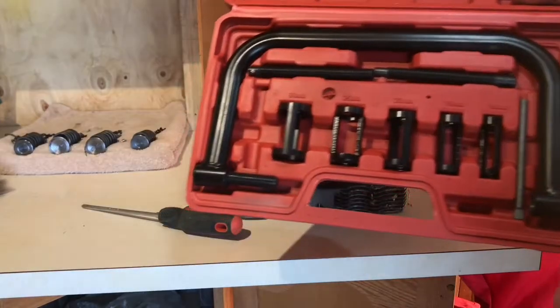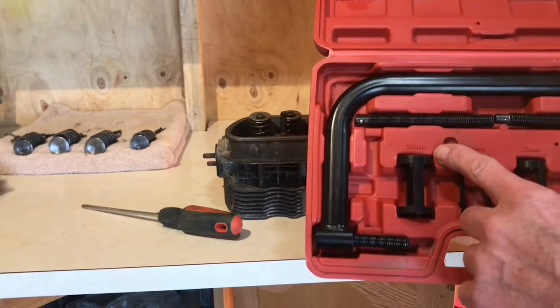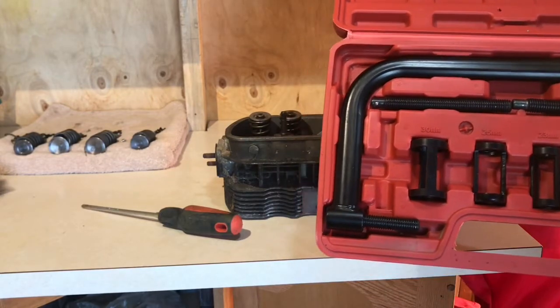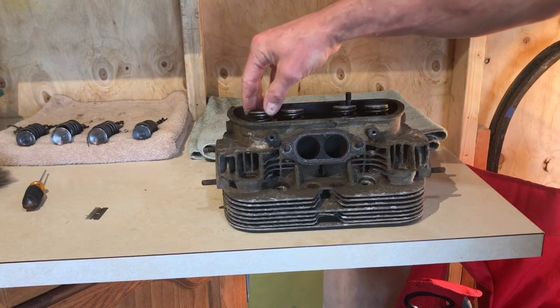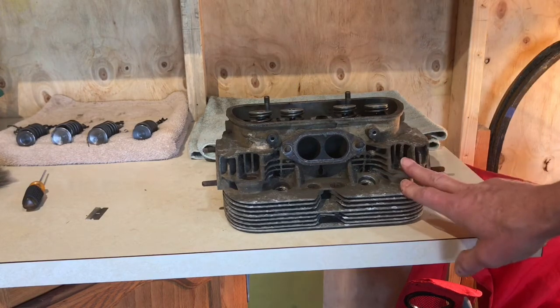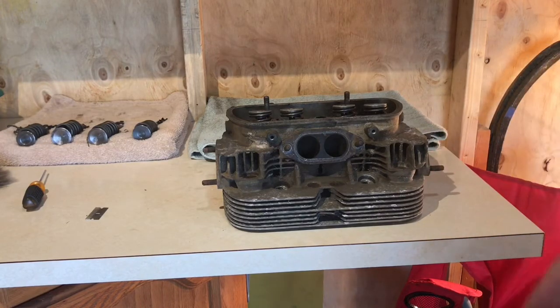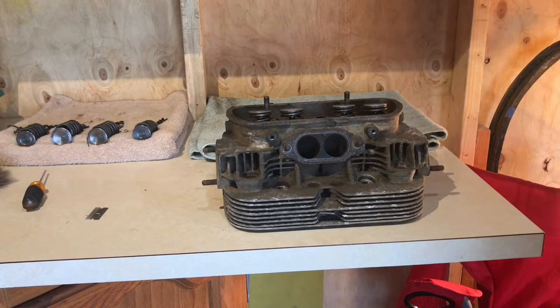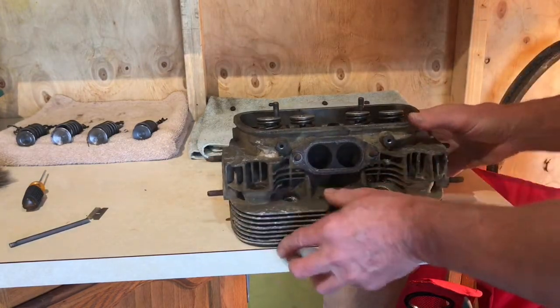The tool you need is a big C-clamp, and it has multiple sockets going from 30 millimeters to 16 millimeters. I'm going to take these spring compressions off, then take this head and dip it into a purple degreasing solution for an hour or two.